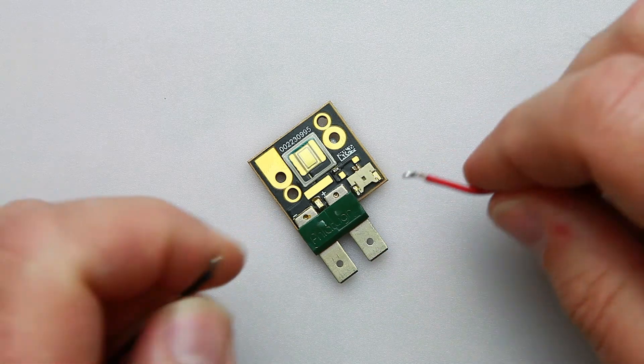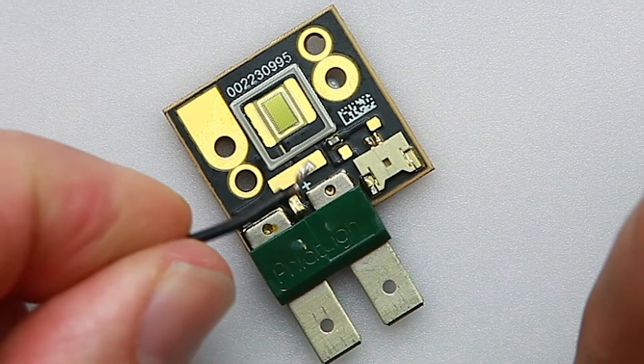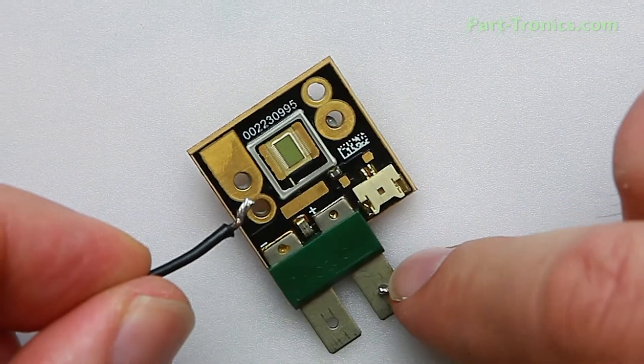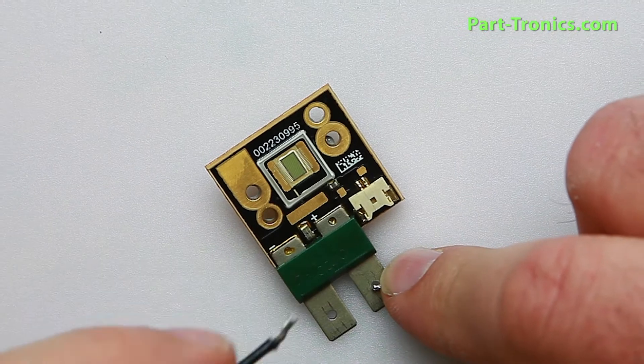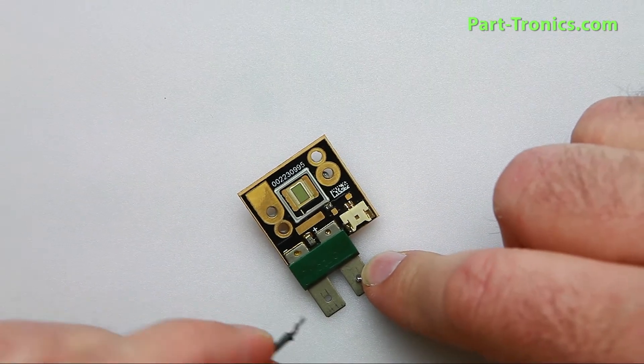You just notice there's a positive and negative to the side. If you look closely on top, you're going to see the indicator that's marked with a plus and a minus. If you do connect it backwards, it won't damage anything — it just won't light up. Just make sure the polarity is correct in order for it to light up.